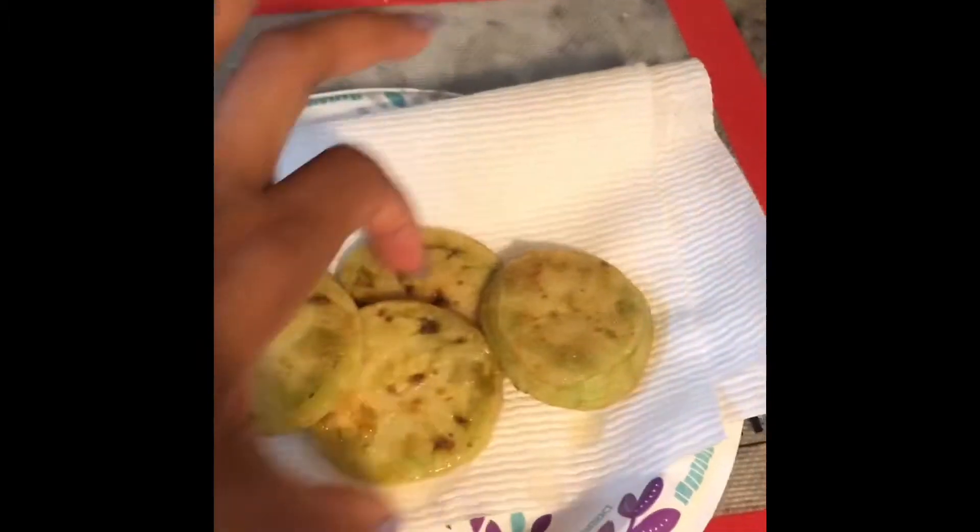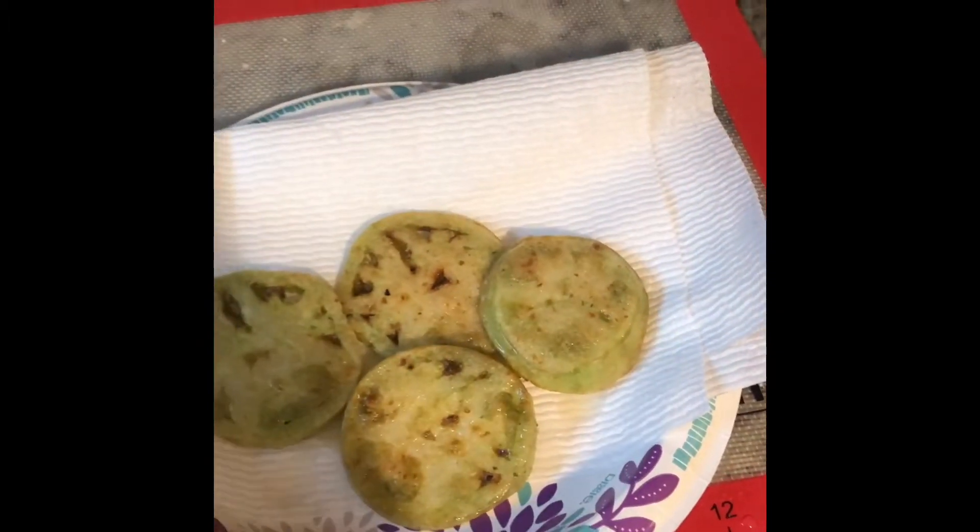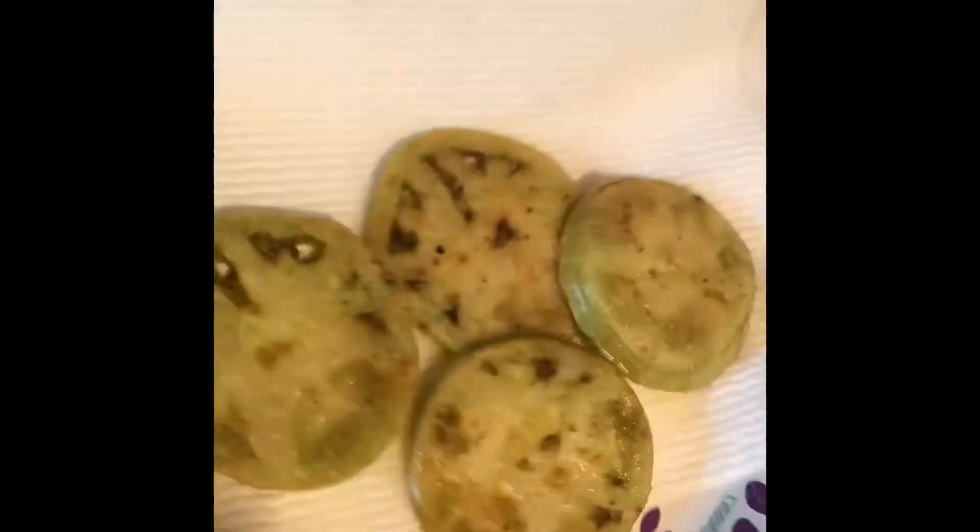Now I'm going to sprinkle just a little bit of pepper and salt. And here you have it, our fried green tomatoes.